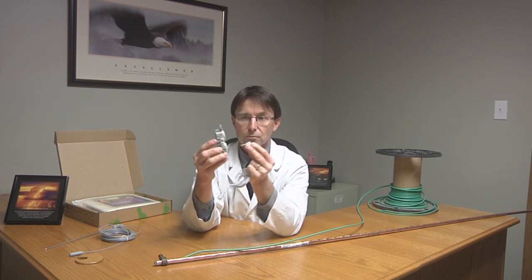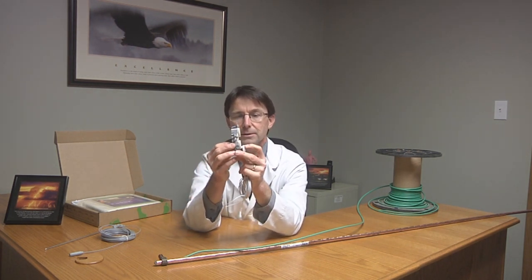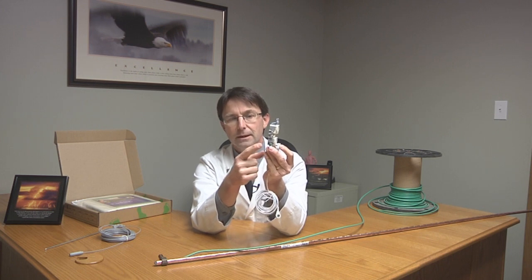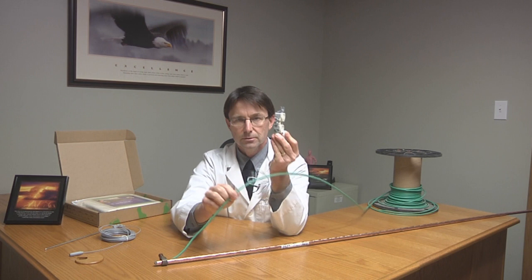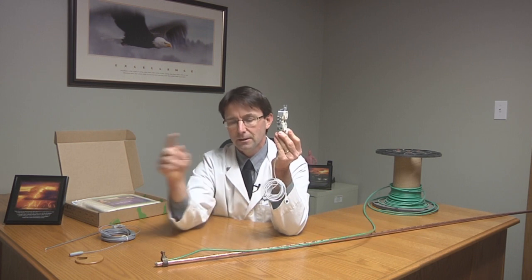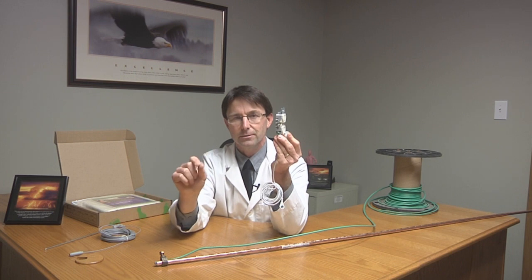It goes right into this part here. That part is connected to the little green screw on the outlet, and that little green screw is also connected to this green wire. Remember where this green wire goes — it goes all the way back out to the ground through this grounding rod. And that's how you get the connection to the earth.